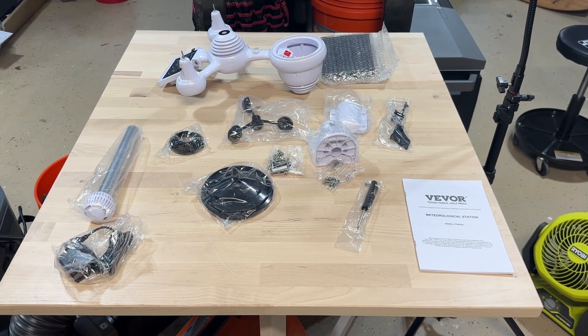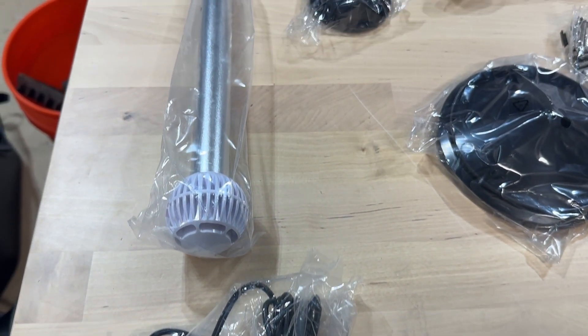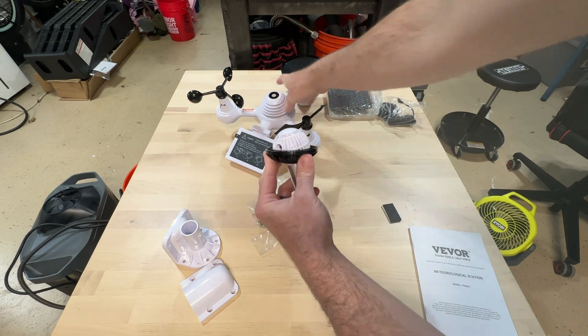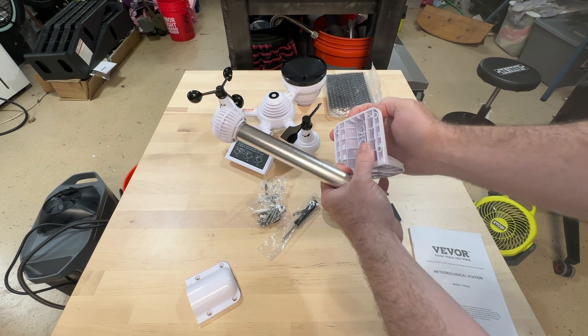Right out of the box, I was really happy to see that there really isn't a whole lot of assembly required. It does look like a lot of pieces, but they really just snap into place. It comes with everything you need — all the hardware, all the screws, the mounting pole — and the instructions were pretty clear and pretty easy to follow.